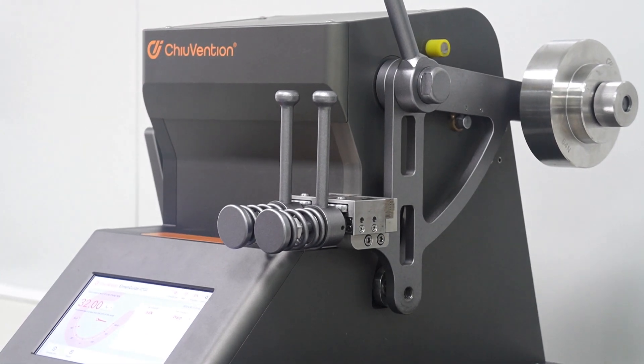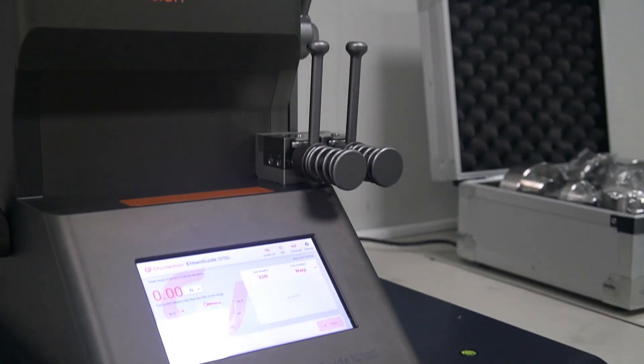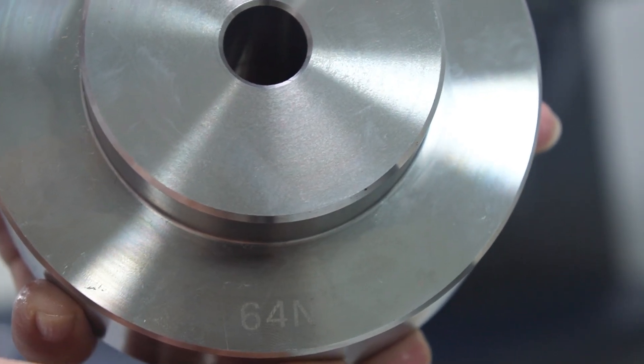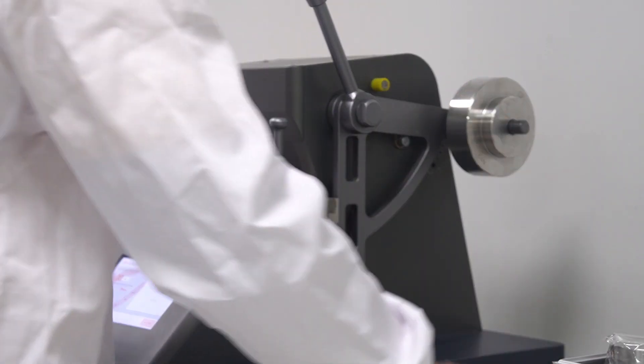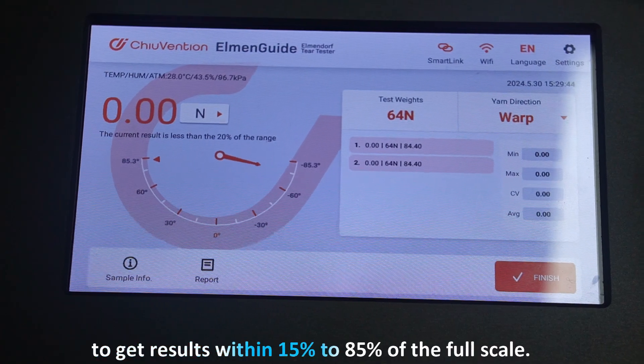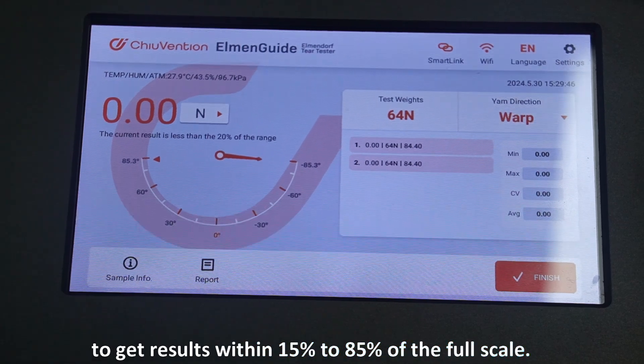Now we're ready to test. We place the tear strength tester on a sturdy table and set it to zero. We also check the weights to make sure they're calibrated correctly. We select the right weight for our samples to get results within 15% to 85% of the full scale.